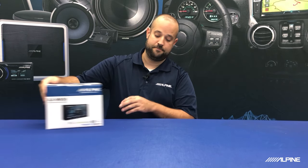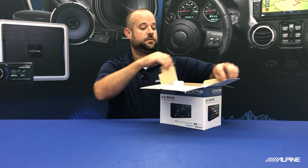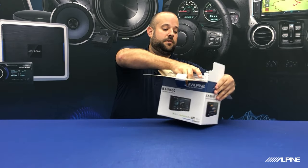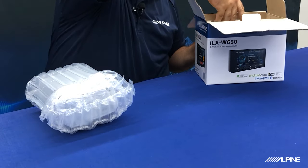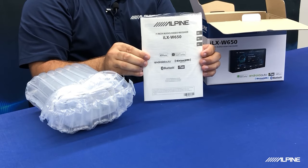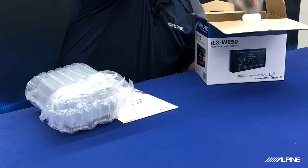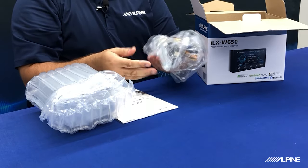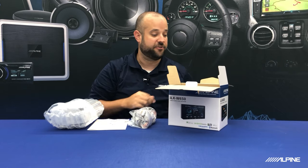First things first, let's get this radio unboxed and see what all comes with it. Of course you get the head unit and protective wrapping. You're going to have your manual and installation guide, as well as your warranty card, and then a bag that's going to contain your harnesses, your USB cable, microphone, stuff like that.